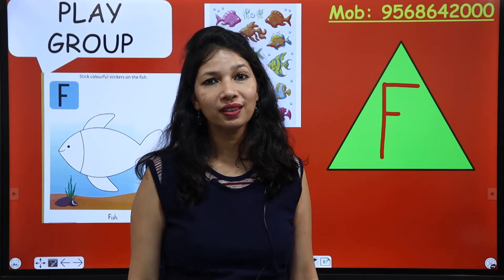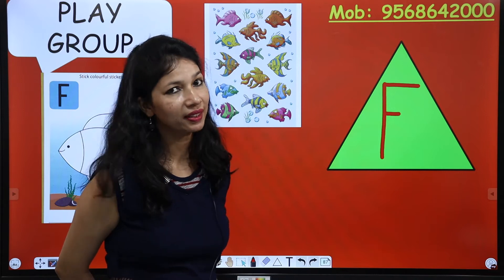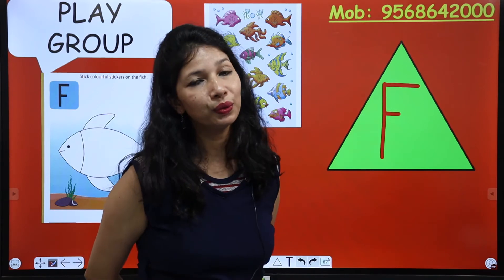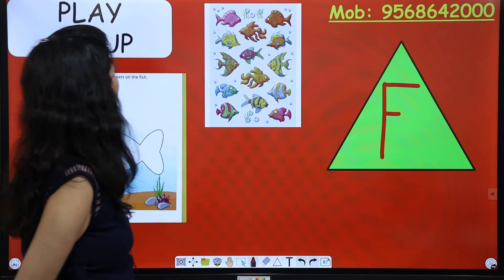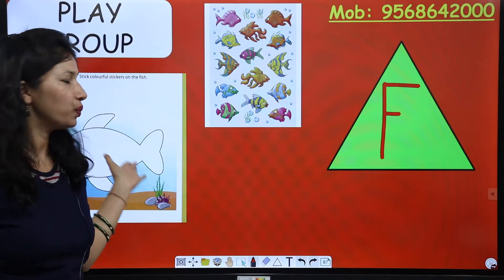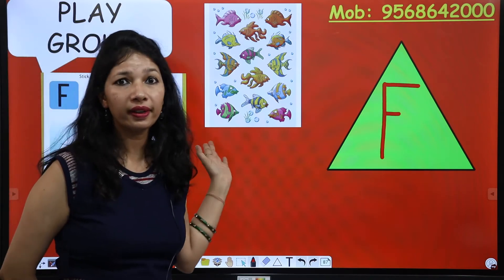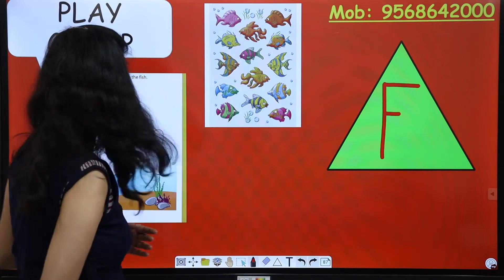Good morning everyone. How are you all this morning? I hope you all are fit and fine. This is Indu Gupta and today we are going to do an activity. This activity is to stick colorful stickers on the fish. Wow, this fish is so beautiful — already it is so beautiful but we will make it more beautiful!